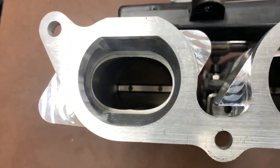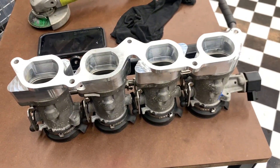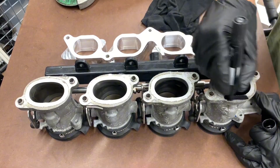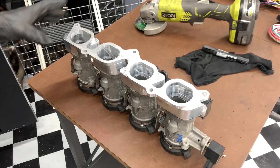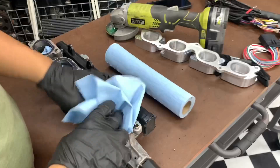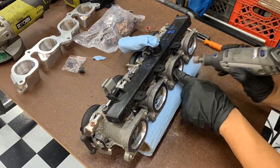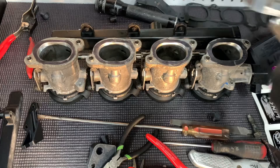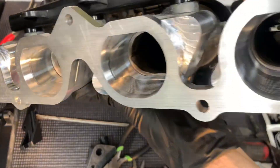As you can see, these throttles are not port matched, so we're going to port match them. Usually you'd use die cam or marking fluid, but I'm just going to use this marker to get it inscribed. Did the best I could — it's a lot better now, with a taper in each port.